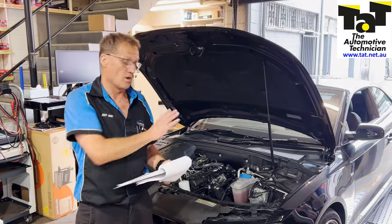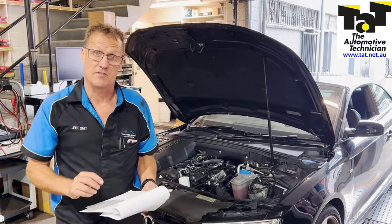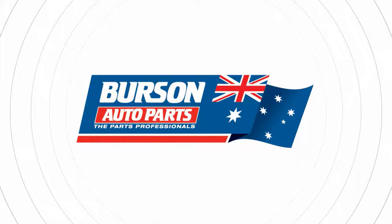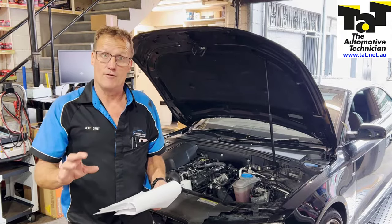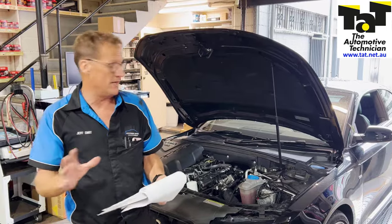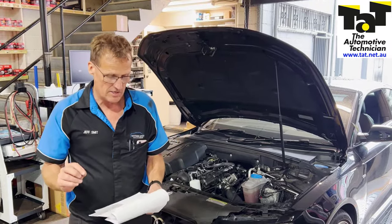Hi guys, Geoff here from TAP. Just got a car in the workshop today, just wanted to show you a couple of things on it. This Audi A5 is presented to us with an overheating issue — no check engine lights on the dash, no warnings, but just an overheating issue with the vehicle.